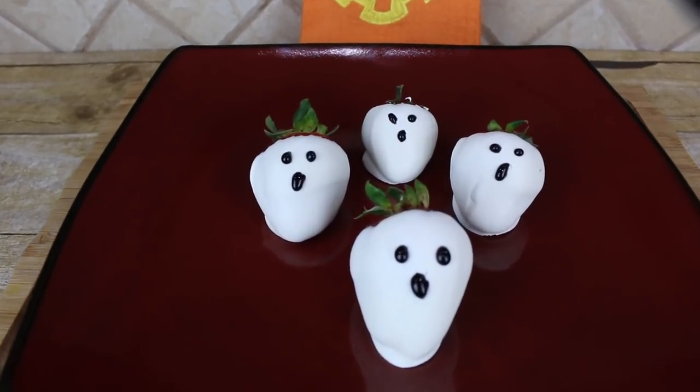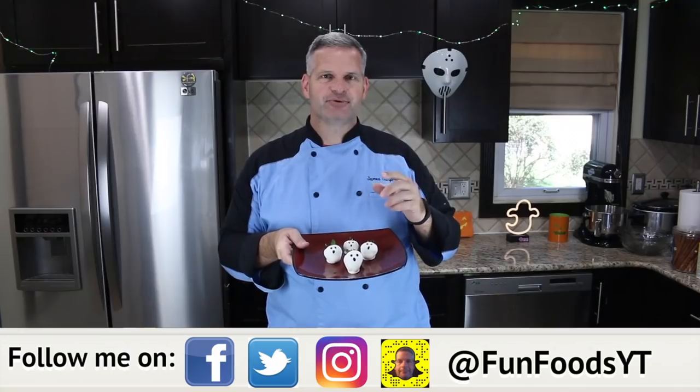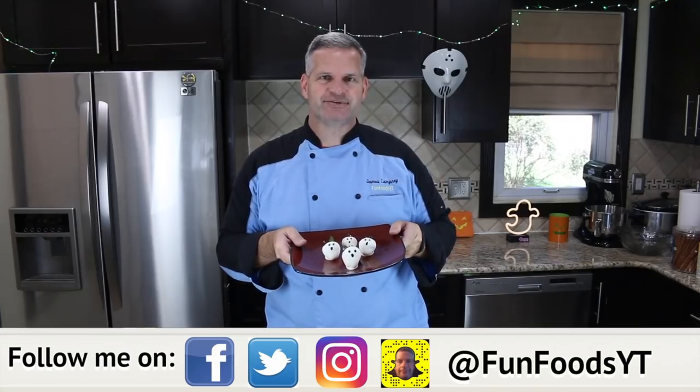Hey everyone, it's James from Fun Foods, and today I'm going to make these chocolate covered strawberries that look like ghosts. Very simple recipe, so keep watching and I'll show you step-by-step how to do this.